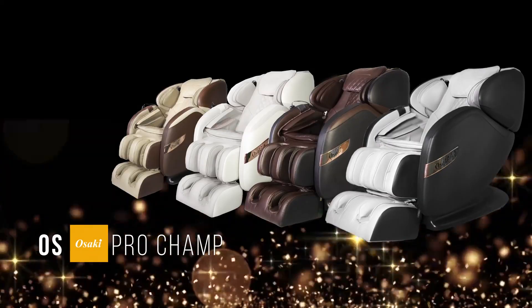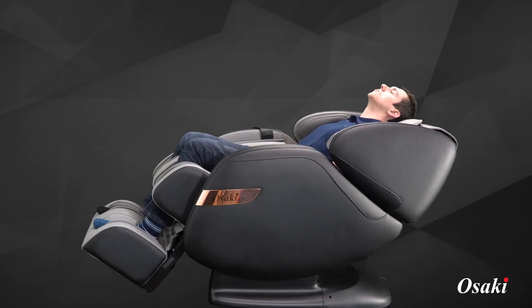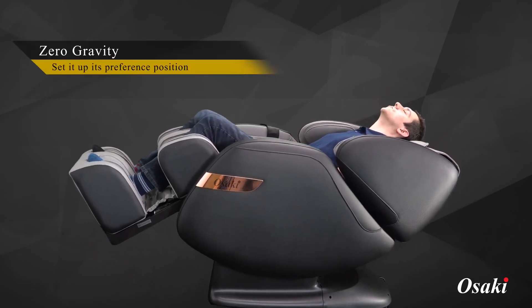Introducing the Osaki OS Champ. As the roller system massages the neck area, it continues through to the lower back and then proceeds to massage the glutes and upper hamstrings. The Osaki OS Champ features two stages of zero gravity that offer two different reclined angles.